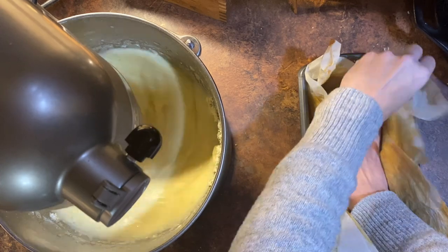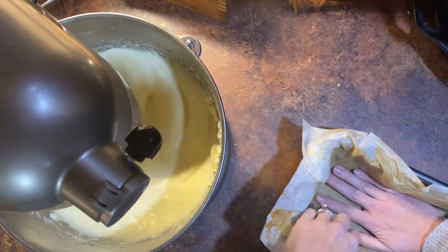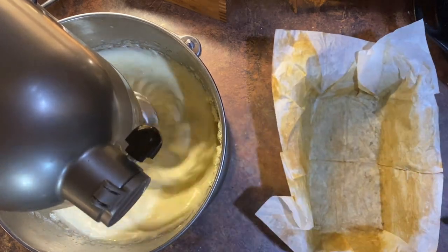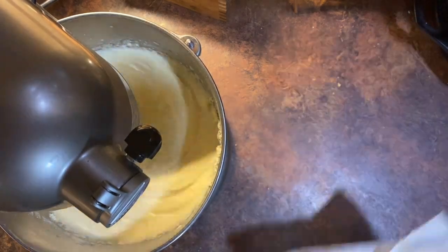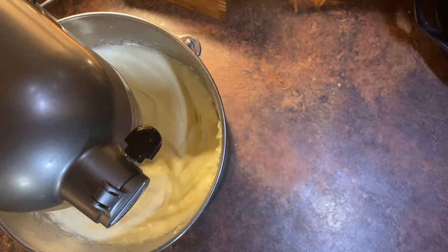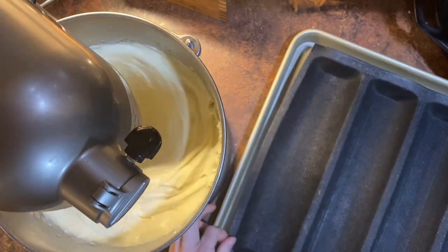You have several options. You can line a loaf pan with parchment paper — I've discovered you do not need to spray the parchment paper. You could also make little rolls like the Hawaiian sweet rolls, or my new favorite thing is to make sub sandwiches.